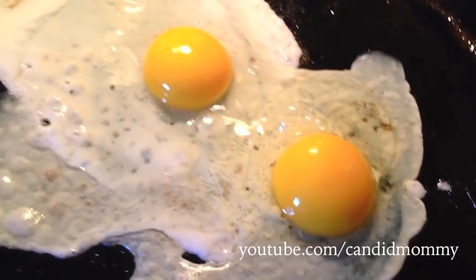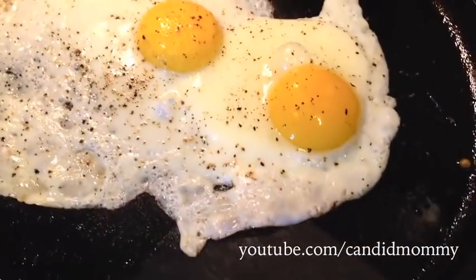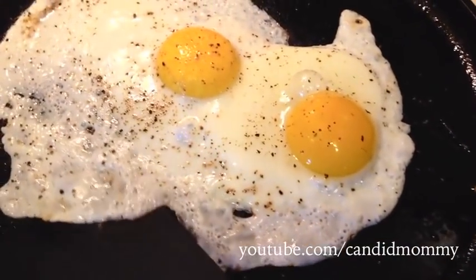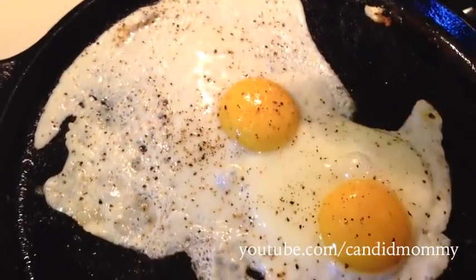Now I'm gonna add salt and pepper. You'll see the edges will start to lift a little. You don't want to rush it because you don't want to break it all up — this is gonna be very interesting to flip.